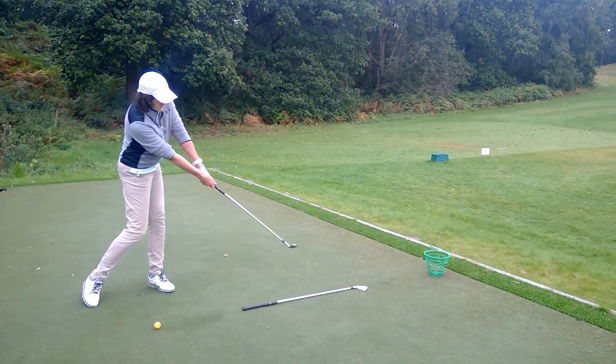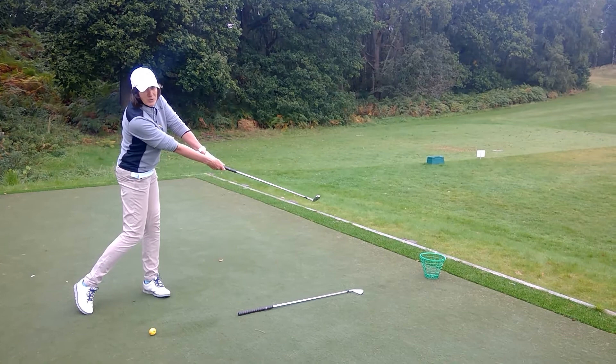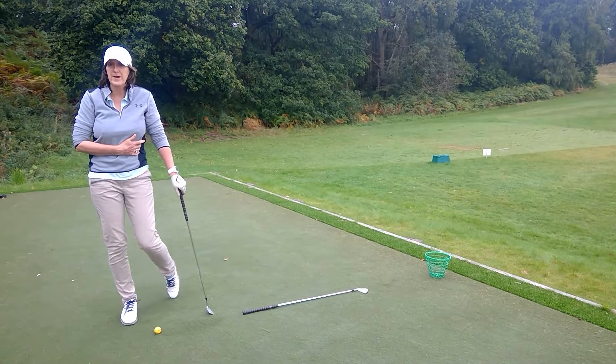Now can you see the big gap that opens up here? My body is trying to turn around the corner out of the way, but I am doing my best to swing to the flag. And this gap means I've become disconnected and I lose all of my power and a lot of my accuracy.